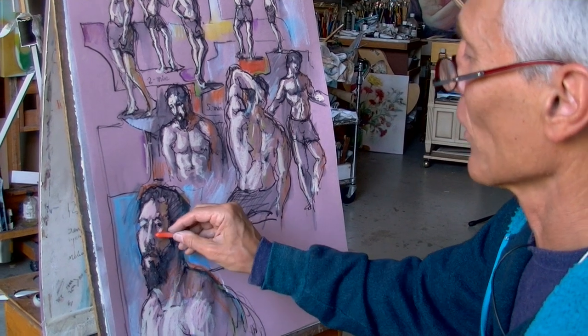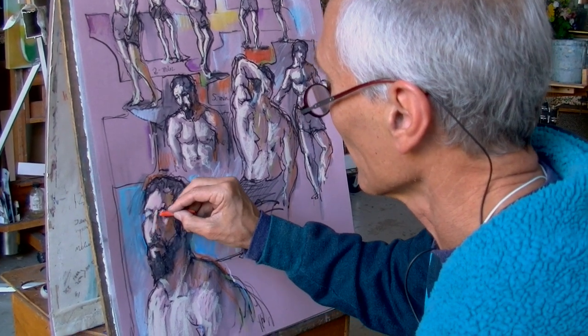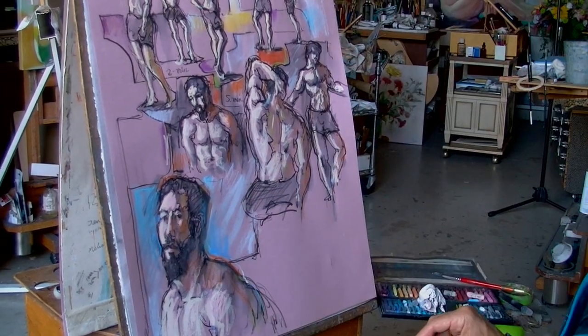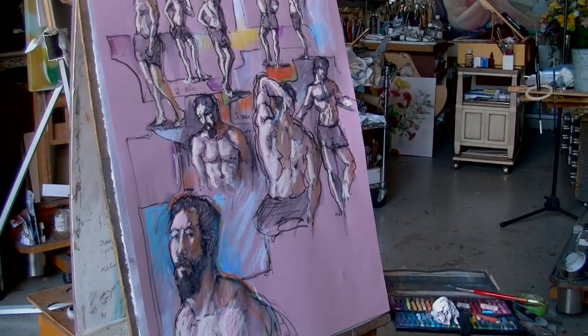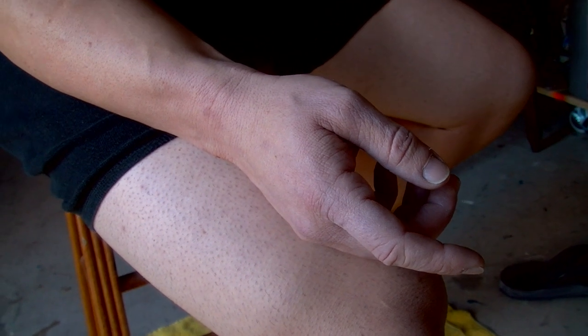This is my favorite orange-red for warming up cool gray shadows. Now this page is almost complete, but there is one more space on the lower right that still needs filling. A hand will do the trick.